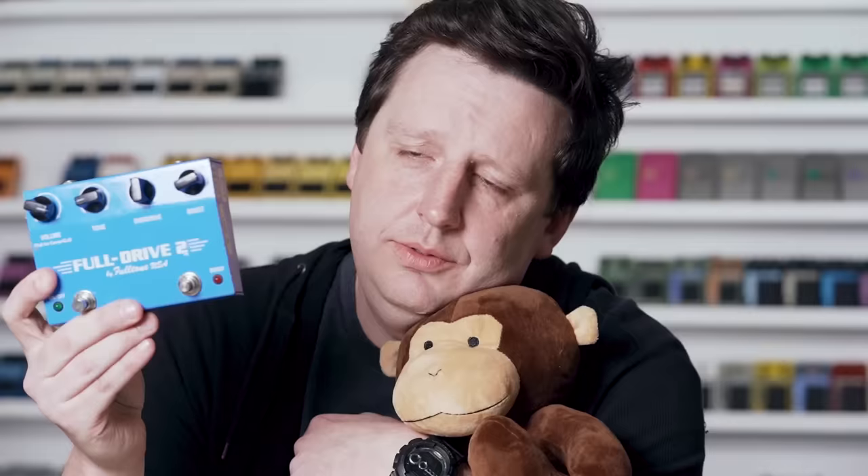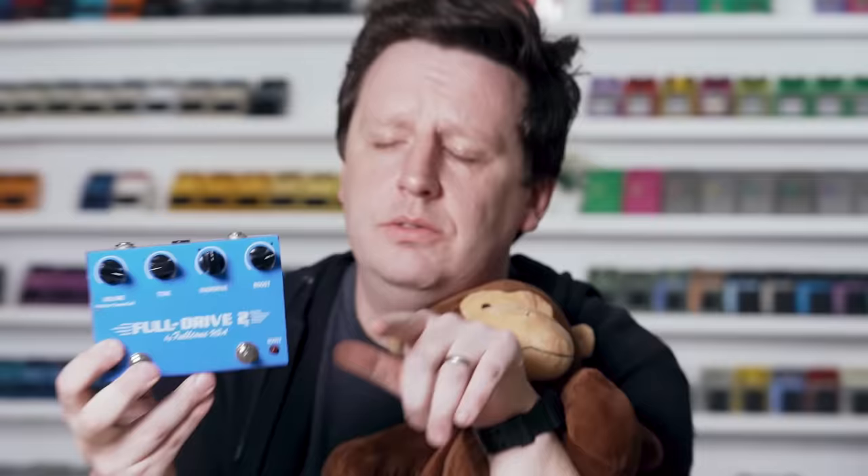Maybe Rhett Shultz would sell his Klons and just get a Bad Monkey. Nah, he still wouldn't sound good. On this next shootout, I'm going to use the Full Drive 2 with the comp cut — actually, we're not going to use the comp cut. This is a legendary overdrive from 2001 and these originals are getting very expensive. Let's see if you can hear it — drop down in the comments and let us know.